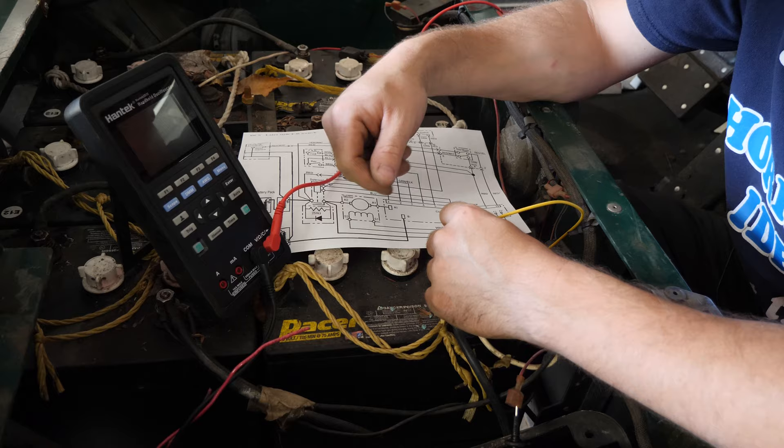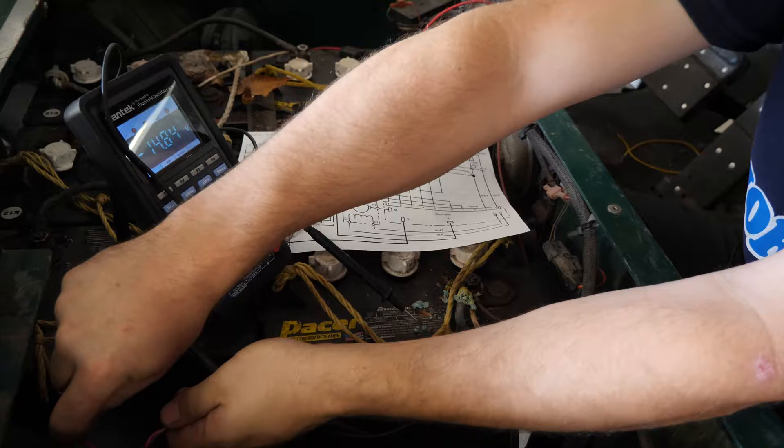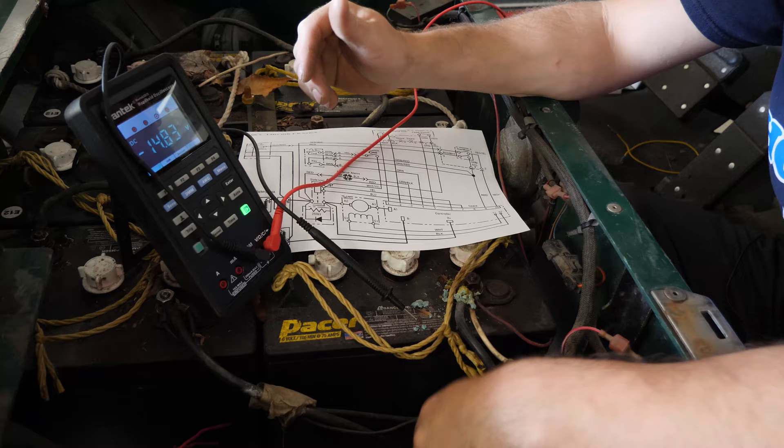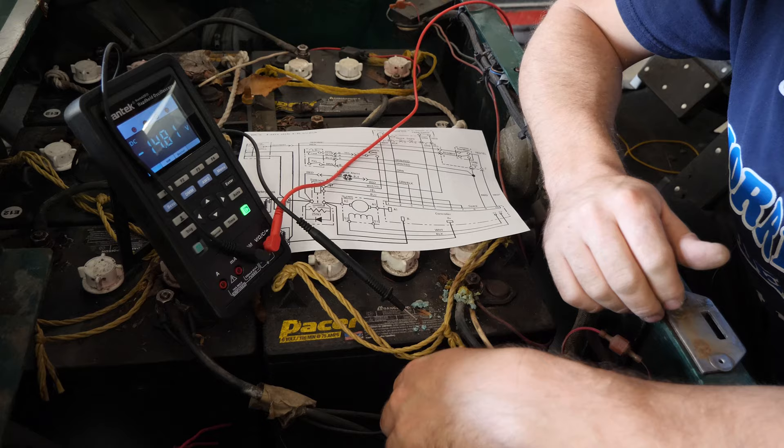So we know now that we're going to pull apart this charging socket. I'm going to put this controller cover on here — it's an aftermarket all-trax controller, non-programmable. We know the controller is good, the solenoid's good, the electric motor's good, and the battery pack's good. So we have an issue here in our charge socket — that's what we need to take apart now and see what's going on inside there.